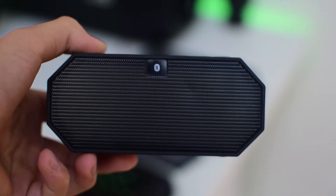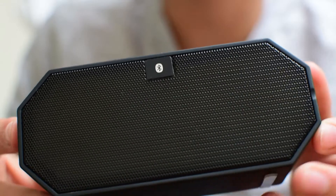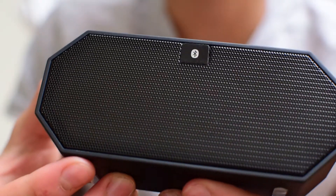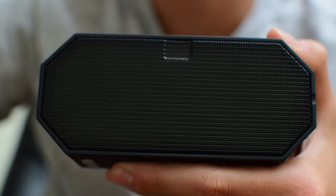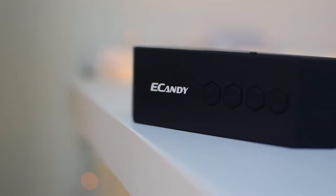Moving on to the actual speaker, it has quite a rugged design with an irregular octagonal shape and a smooth matte black finish. It feels rubberized but feels more like plastic. On the front you have the speaker grill and a Bluetooth symbol, which is not stuck very well and can definitely change the aesthetics of the speaker, not looking as good. On top you have four function buttons and the eCandy logo.